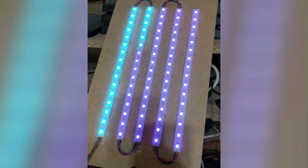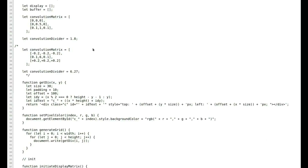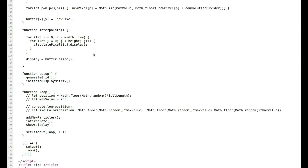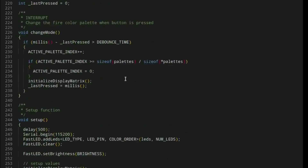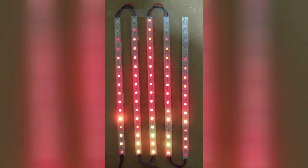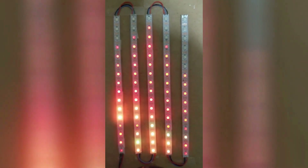Now we are ready to develop the fire simulation. For easier testing and development, I wrote a JavaScript code. It was easier to see the results in the browser to fine-tune the code, and when I was satisfied with it, I could just use it as a template to write the C code. Here you can see the fire simulation script in action.